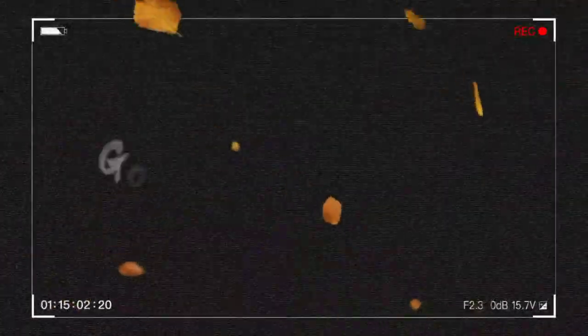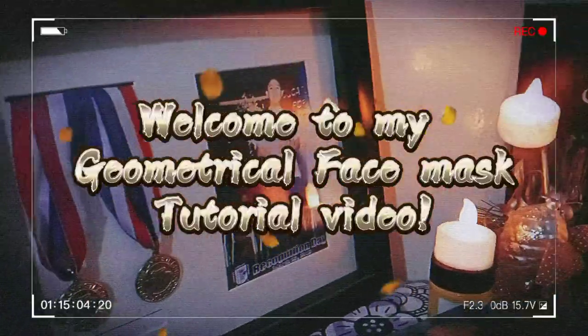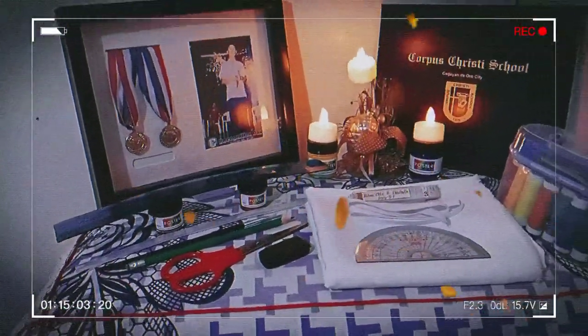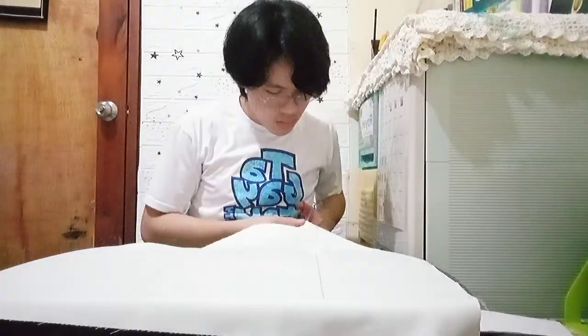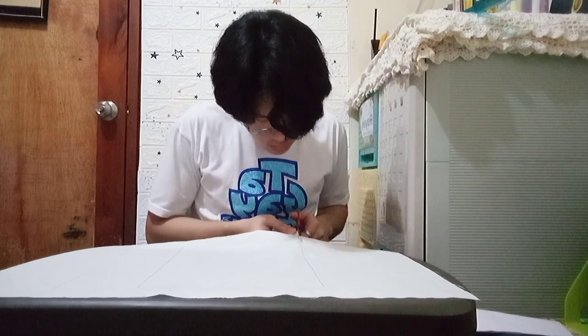Before anything else, I made sure to have a sketch or a measurement for the exact size of my fabric. Then I started to cut the measurements and the markings that I wrote earlier within the fabric.